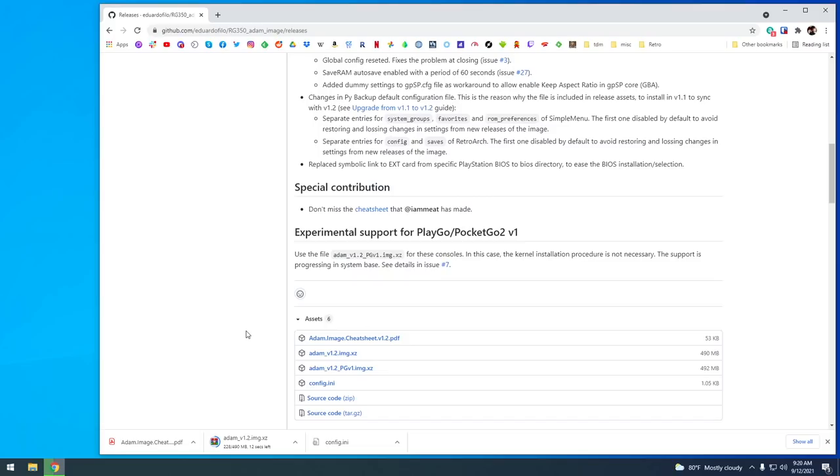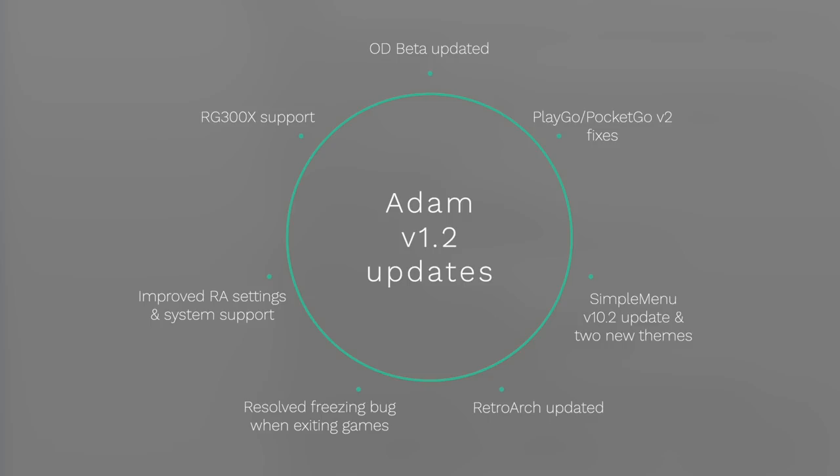The Atom image itself is about 500 megabytes. While that's downloading, let me talk about the new features in this updated software image. Some of the backend stuff has been updated — the OpenDingX Beta has been updated, and it also uses the latest version of RetroArch for this device. They've also made some compatibility fixes: the RG300X is now supported, and they've distinguished between the PlayGo, PocketGo version 2, and version 1, which now has its own image.